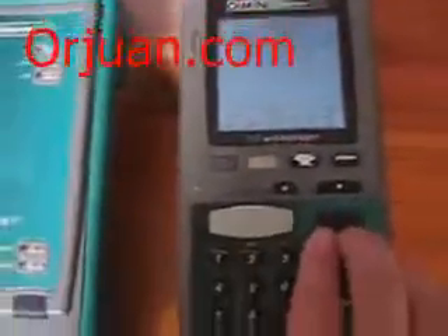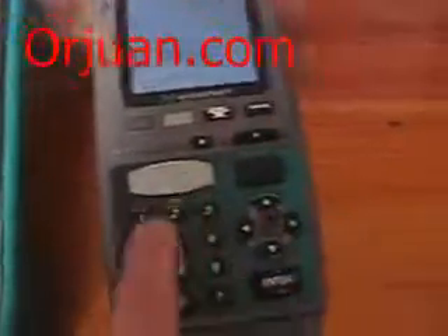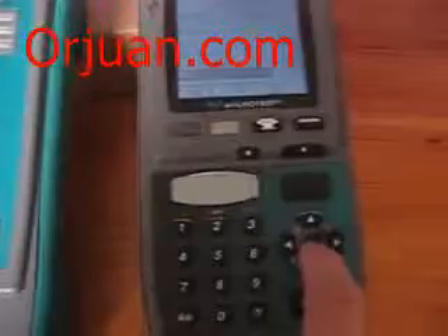The problem is that the keys are worn out. Sometimes you need to push hard to go back — it's not easy, and sometimes they do not work and you need to restart the machine. But it's because of heavy use.